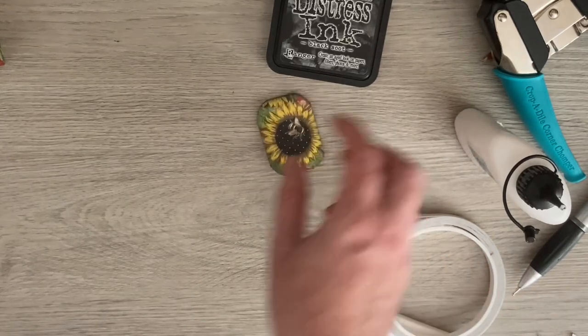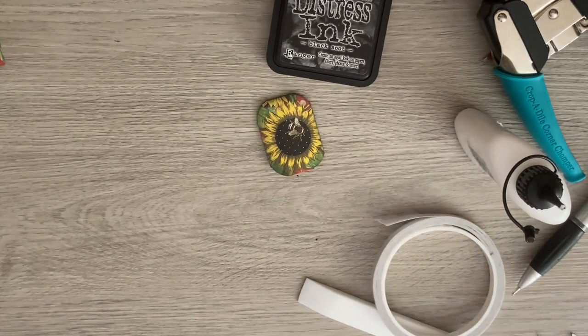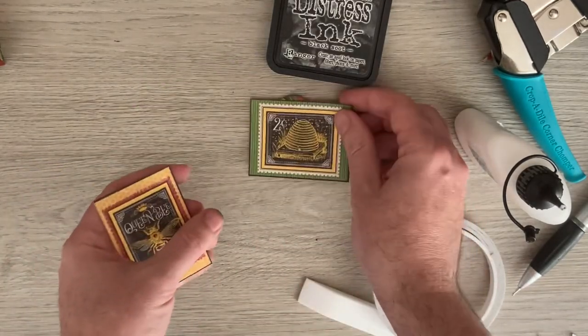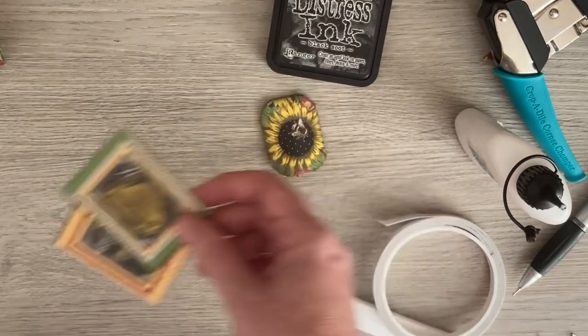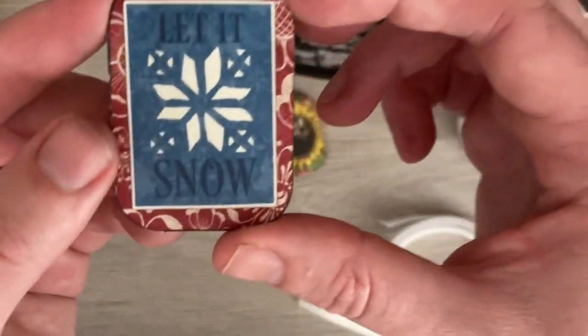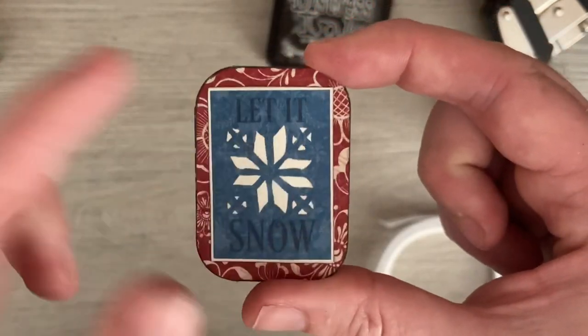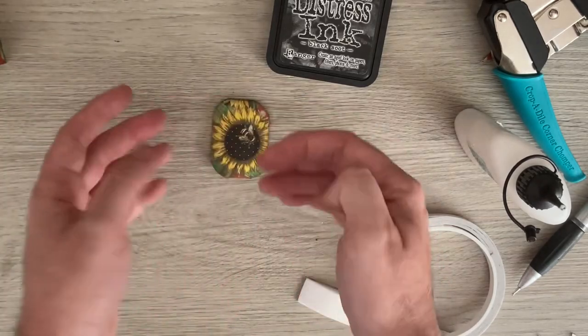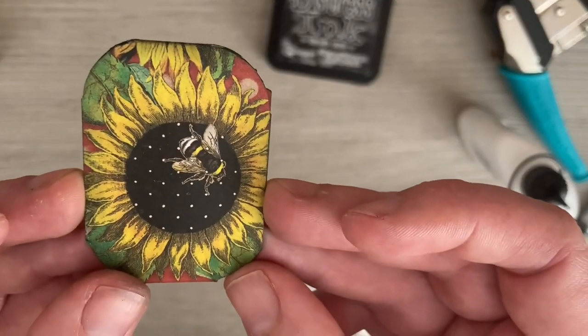Of course you can then go in and decorate it some more. I've got some bits I could fussy cut from other papers I have left. On this one, 'Let It Snow' has been cut from the image sheet — you could fussy cut and put something on. I think it's worked out really nicely, and that's where it would tuck in.